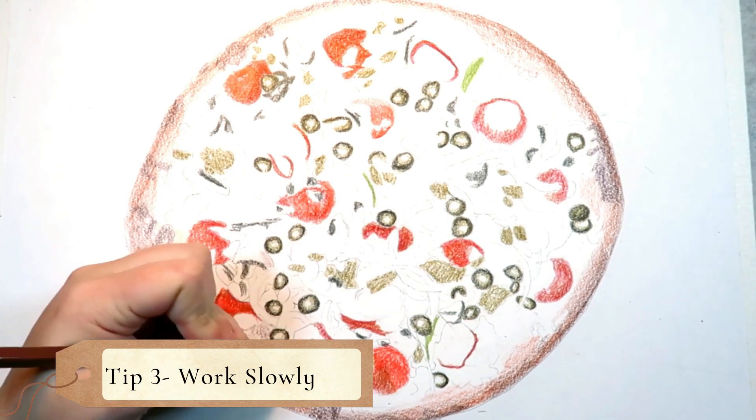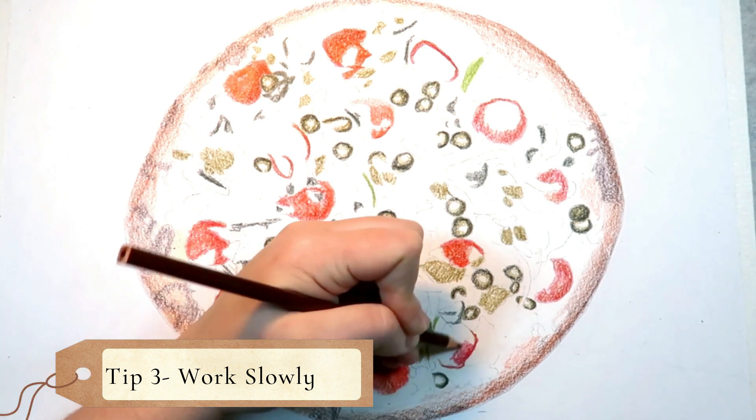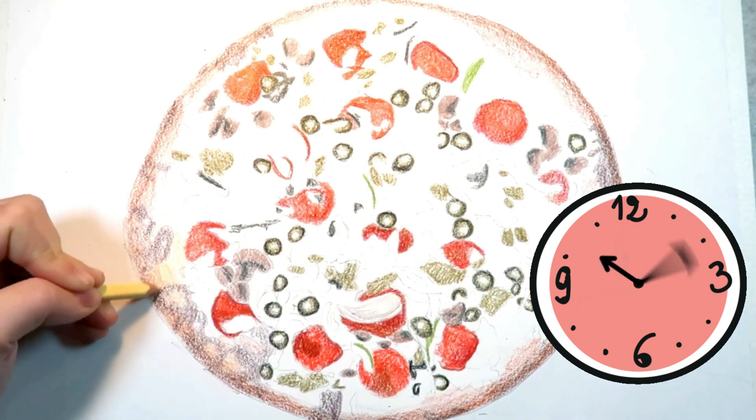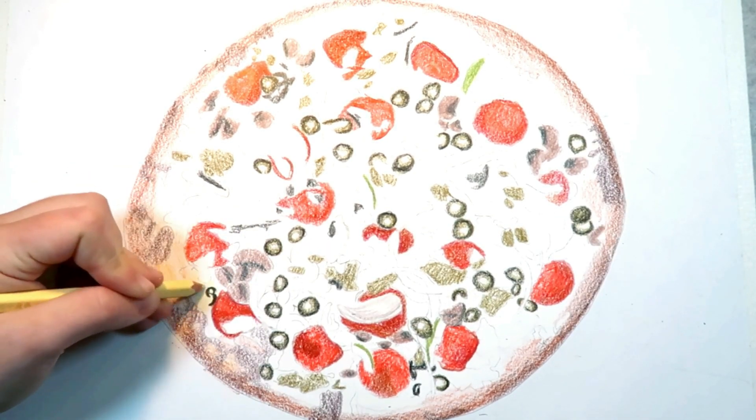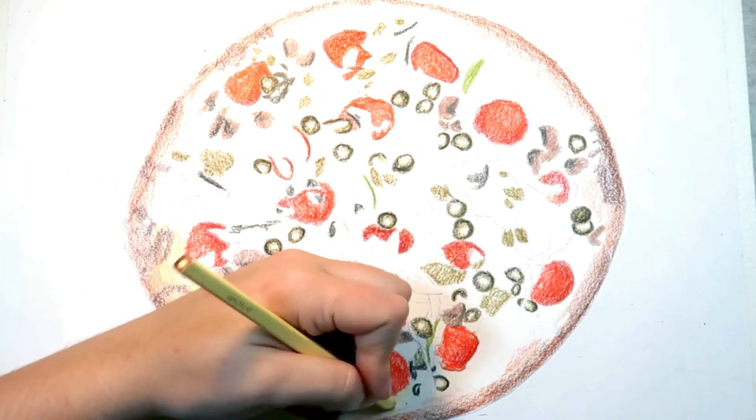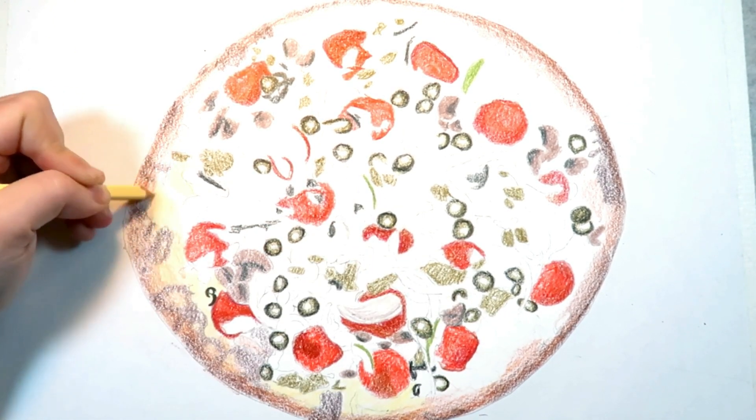Tip 3: Work slowly. This video is sped up quite a bit to only 3 minutes, but in reality this drawing took me probably about 2 to 3 hours. Colored pencils are one of the slowest mediums to work with. There is lots of layering time and patience that goes into a colored pencil drawing.